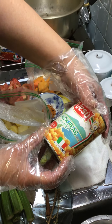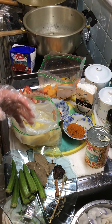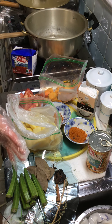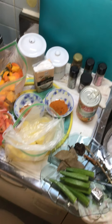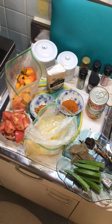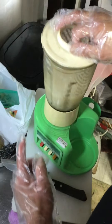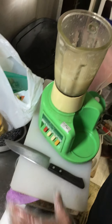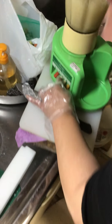Now I'm going to mix the onion — the amount is up to you. I'm using my mixer. I'll put onion, garlic, and ginger inside. Today I'm not making too much.